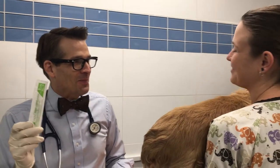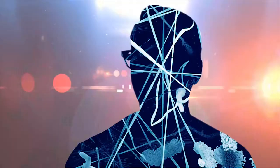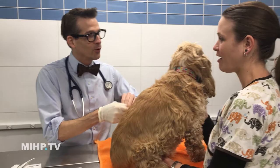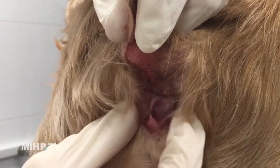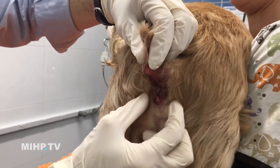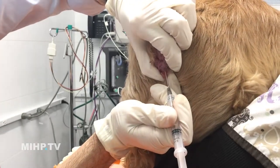The easiest biopsy there is is called an aspirate — we're gonna get an aspirate. This is Riley, also known as boyfriend. He's got a mass here right on the anus, which could be a cyst or it could be an infected something. We're not going to take any chances — I'm gonna go right in here, one, two, three, poke.